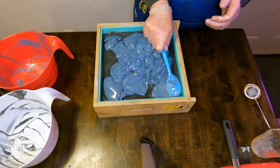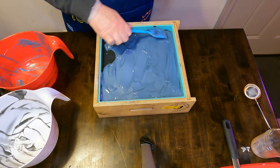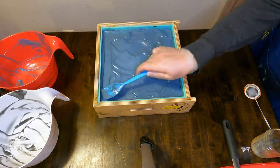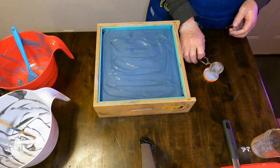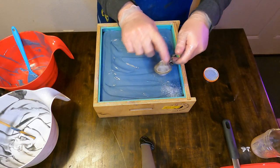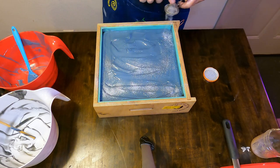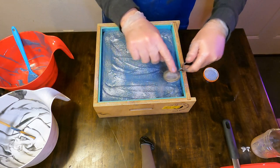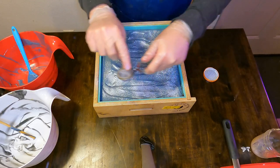We scrape out that container as well, then smooth that top coat out — just like the last one, we want to get it as smooth as possible. Once we're satisfied with how smooth the top coat is, we dust on a custom gunmetal gray mica blend using a tea strainer from Ikea, getting a nice even coating on the top for the next step in our design process.